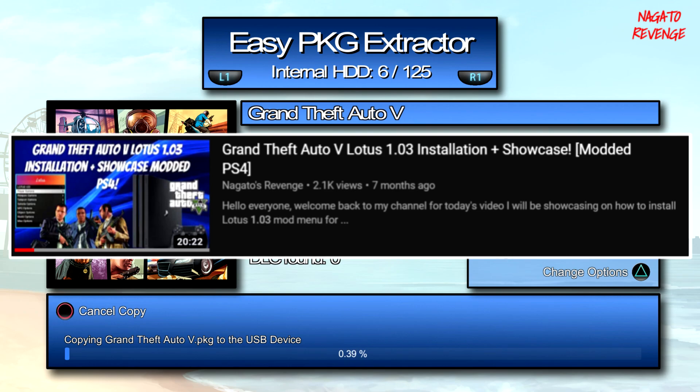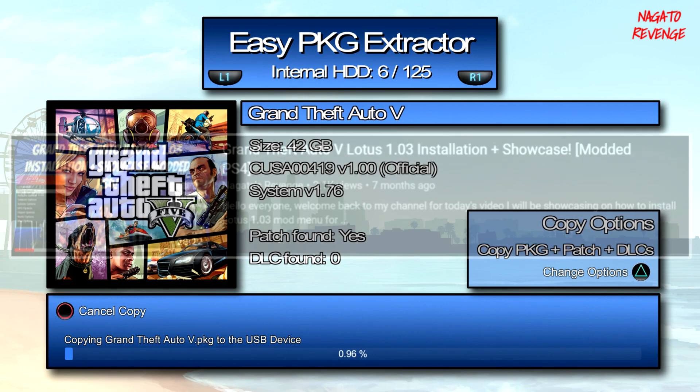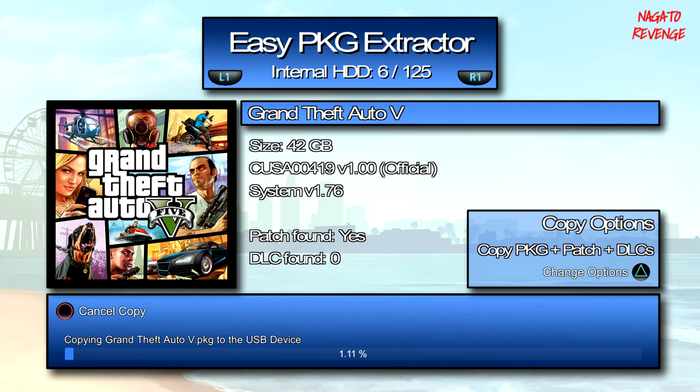For this example I'm going to copy everything, so I'll hit X over GTA5. It will copy the full game, dump the patch, and any installed DLC. I believe I don't have any DLCs, but I do have the 1.26 version patch for GTA5. Note that this process can take a very long time depending on your game's size — GTA5 is 42 gigabytes, so it will take quite a long time. I'm going to cut the video and come back once it's fully done.